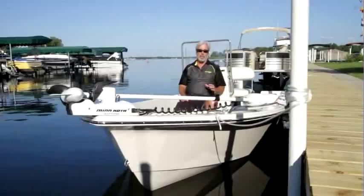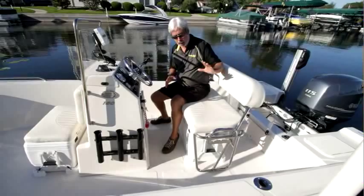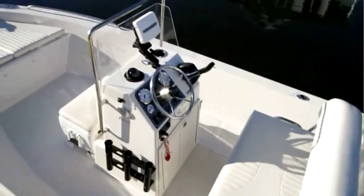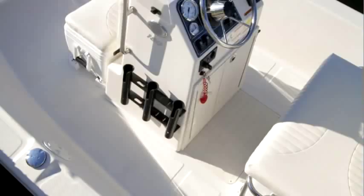A lot of boats like this that are inexpensive have a helm seat that's actually a modified cooler with a flip-flop backrest you can flip forward if you want to fish off the back. This one is more like a leaning post — a very comfortable unit — and it has a second cooler under here, which kind of violates the rule of small boat fishing that says you keep your fish in the same container as your beverages, so you get a nice fishy taste in your Coke. It just goes with the territory.